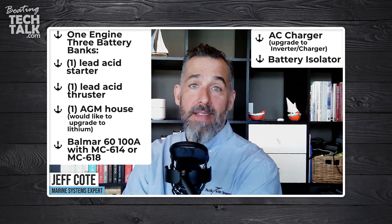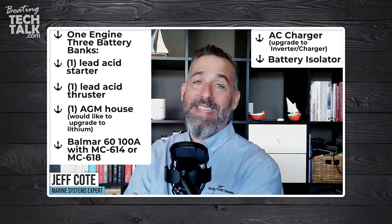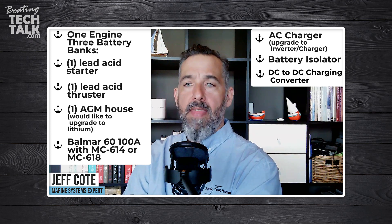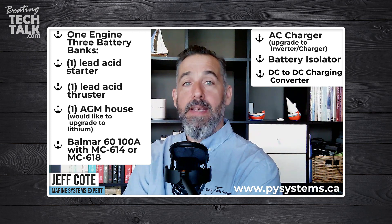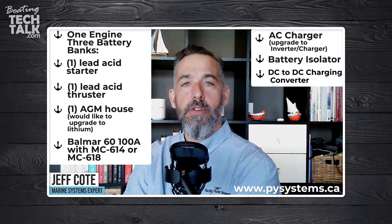The first step is generally to have all batteries be the same chemistry, especially if you're going to use a battery isolator. Alternatively, you could look at DC-to-DC charging converters. In this setup, you'd have your house battery bank — which could be a lithium battery bank — recharge from the alternator, and then have the lithium battery bank share its charging voltage via DC-to-DC charging converters to the lead acid house battery and the lead acid thruster battery.